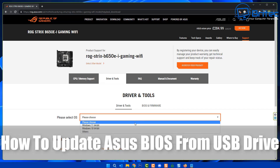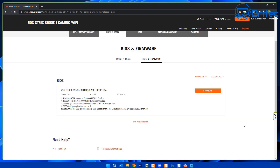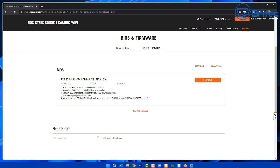Today we're taking a look at how to update your ASUS BIOS from a USB flash drive. First, head over to the motherboard manufacturer's website and download your BIOS version. We're going to get the very latest BIOS for this ROG Strix B650E-I Gaming Wi-Fi motherboard.